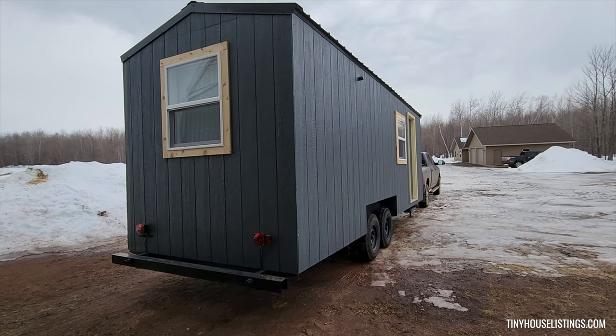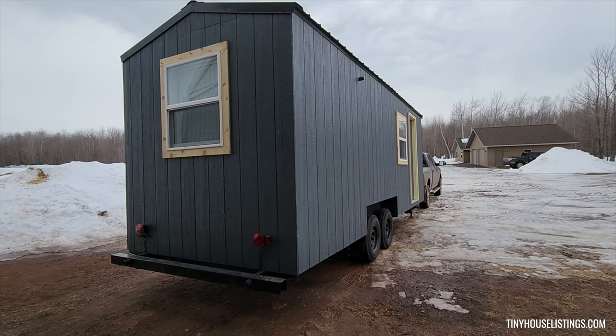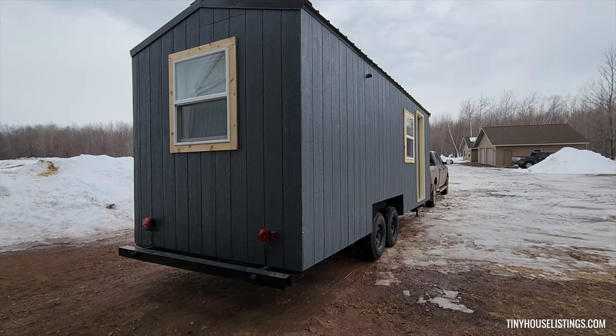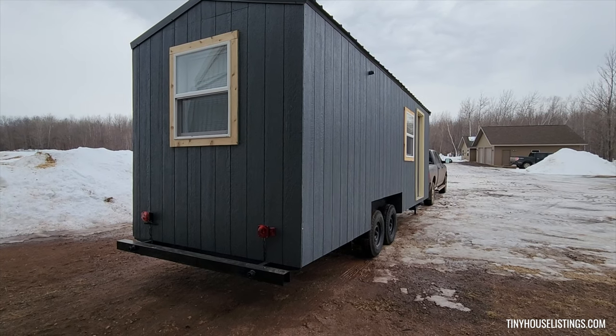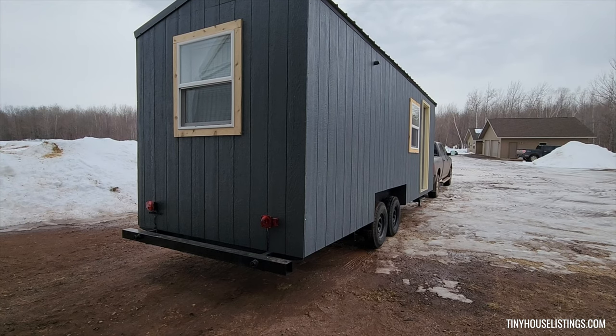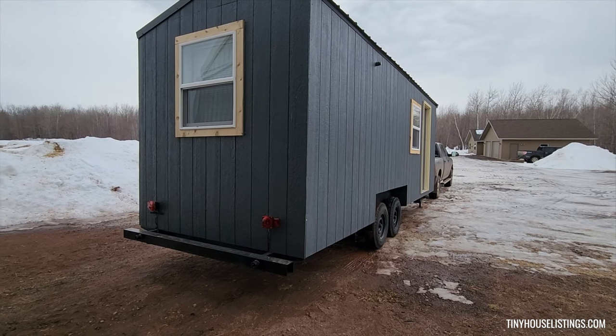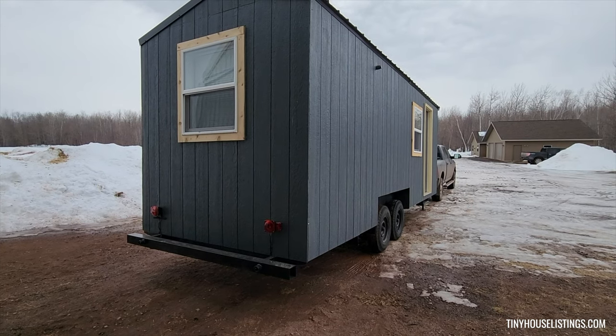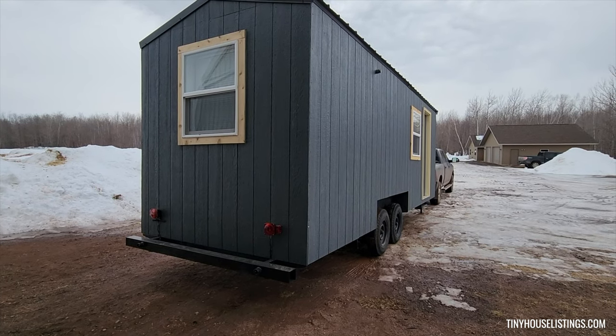Hi everyone, here we have our newly built tiny house. It is 22 feet long and 8 feet wide, sitting on a trailer with two 5,000 pound axles. Each axle has trailer brakes. This tiny house weighs 6,350 pounds.